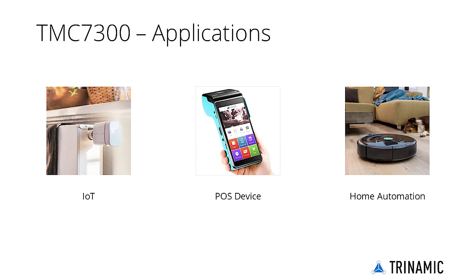Operating on a single or dual lithium-ion cell, or at least two AA batteries, the TMC7300 is optimal for battery-operated equipment such as IoT and handheld devices, printers and POS applications, toys, cameras, and mobile medical devices.